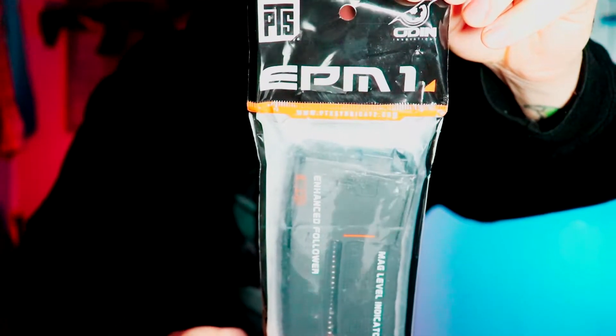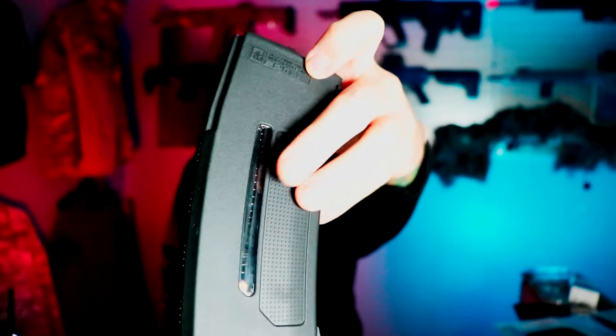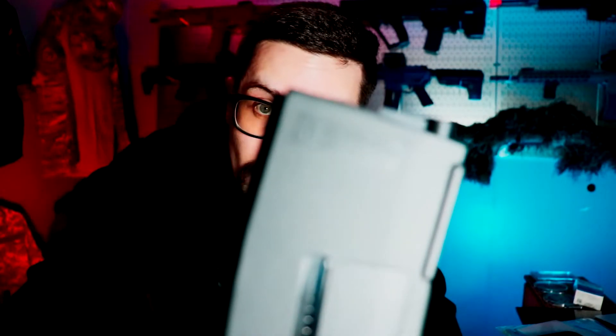Let's crack one open — this is what the packaging looks like. EPM1 from PTS, 250 rounds plus. The nice textured gripping feels really comfortable. I don't grip my mag much when I'm playing — I like to be a little higher up on the forend. There's the trademark: PTS EPM1, for training and simulation use only. So don't try to stick this in your real firearm, because it'll probably damage the magazine.